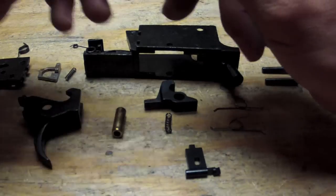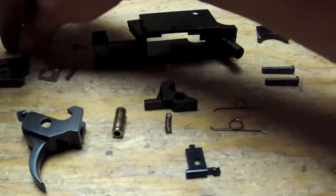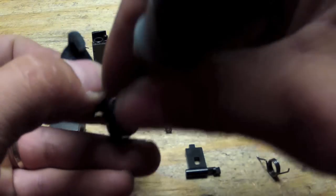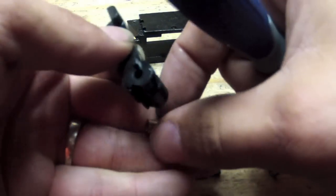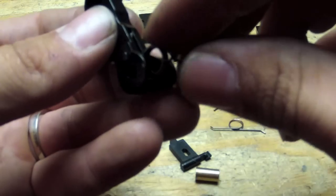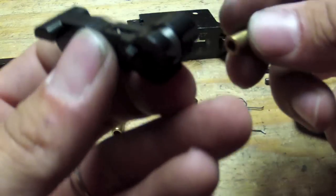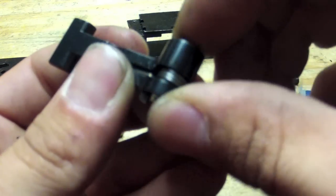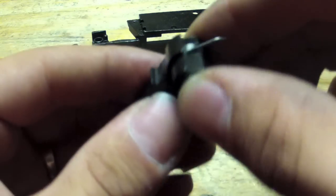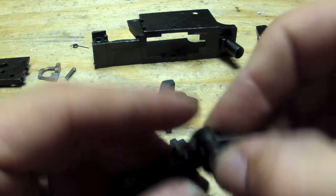We're going to start off with the hammer. We're going to put the spring back inside the hammer, which is here. Pop out our bearing. Let's bring it in like so and then slide your bearing in - the bearing will hold the spring in, so there's no worries there.